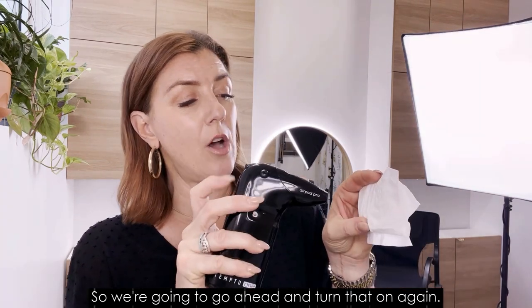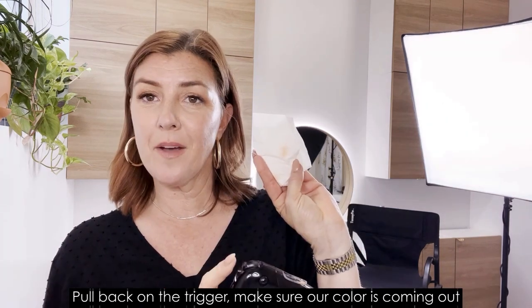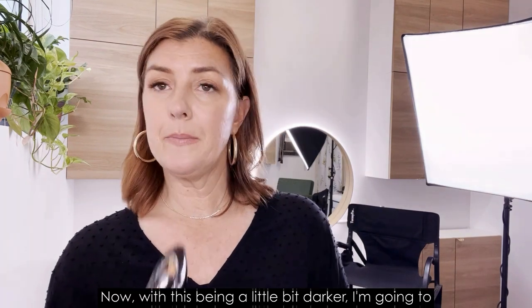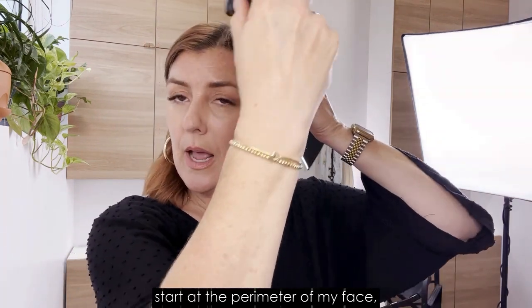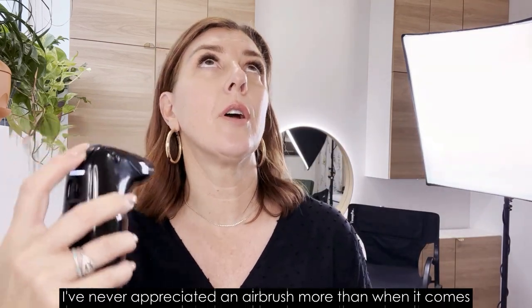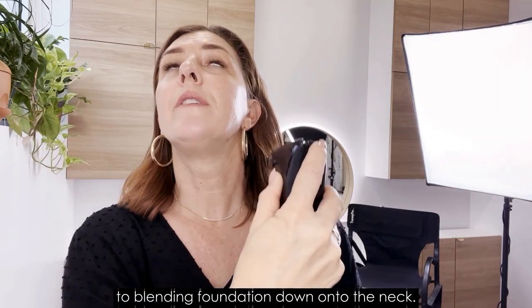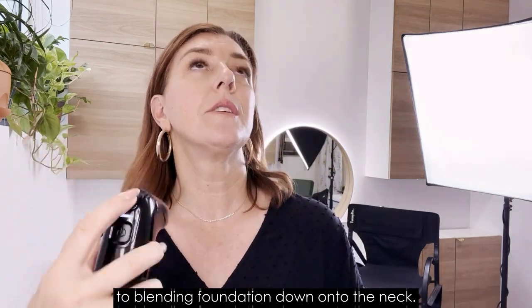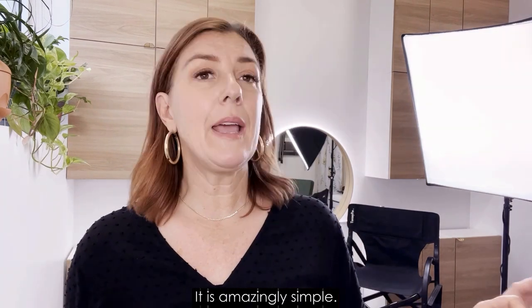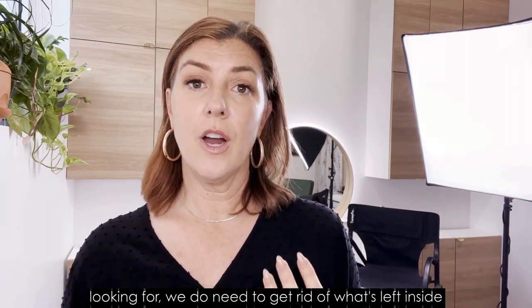Go ahead and turn it on again, pull back on the trigger, make sure the color is coming out, and we are ready to go. With this being a little bit darker, I'm going to start at the perimeter of my face, maybe down into my neck. I've never appreciated an airbrush more than when it comes to blending foundation down onto the neck — it is amazingly simple.